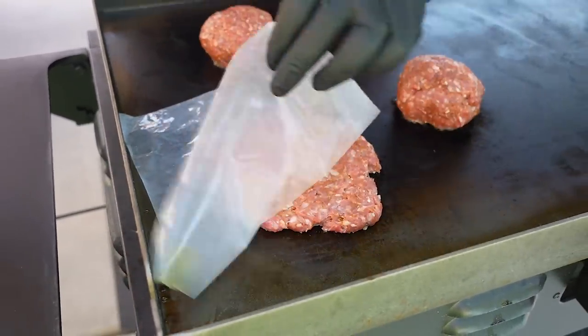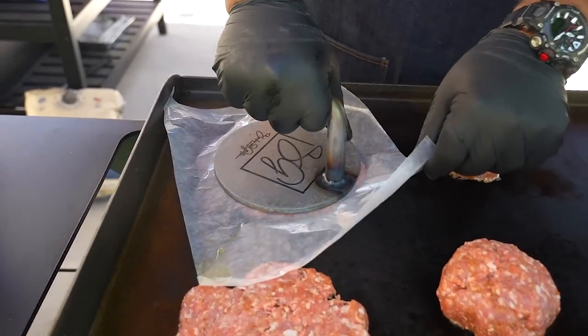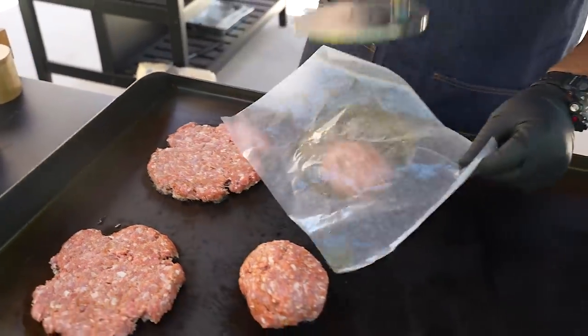I'm not really doing smash burgers — I just want to make them big because they're going to shrink. My bun isn't even as big as my press. So I just leave them like that, nice and simple.